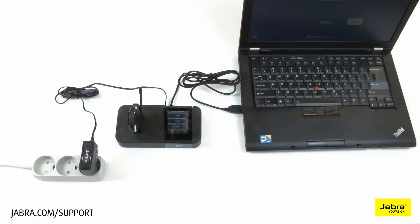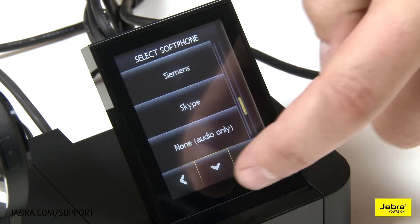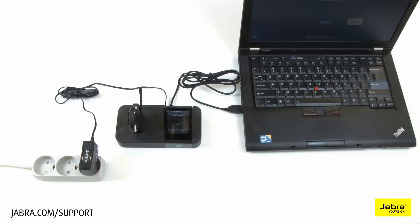Choose the soft phone vendor you will be using from the provided list. If yours is not available, choose Other. Move forward with setup, choosing No for the remaining mobile phone and other options.